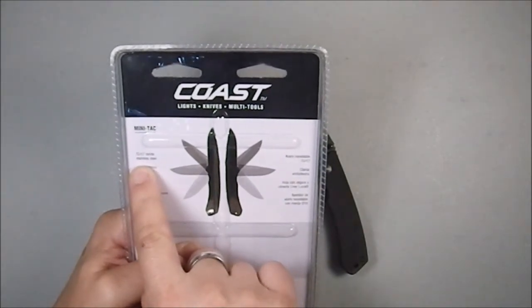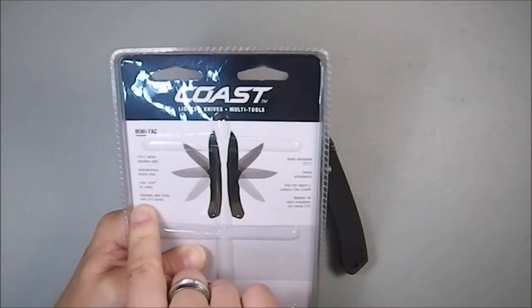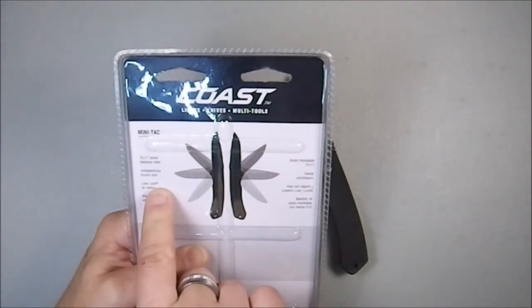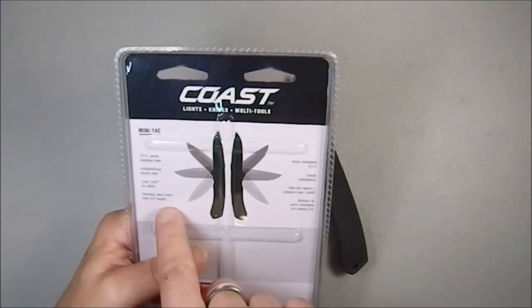7CR17 series stainless steel, ambidextrous thumb studs, liner lock for safety with a little registered trademark — can you register a liner lock? I guess they did. Stainless steel frame and G10 handles.